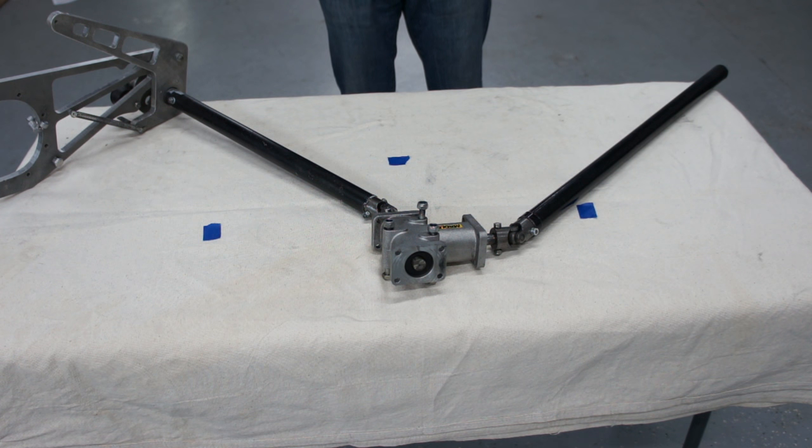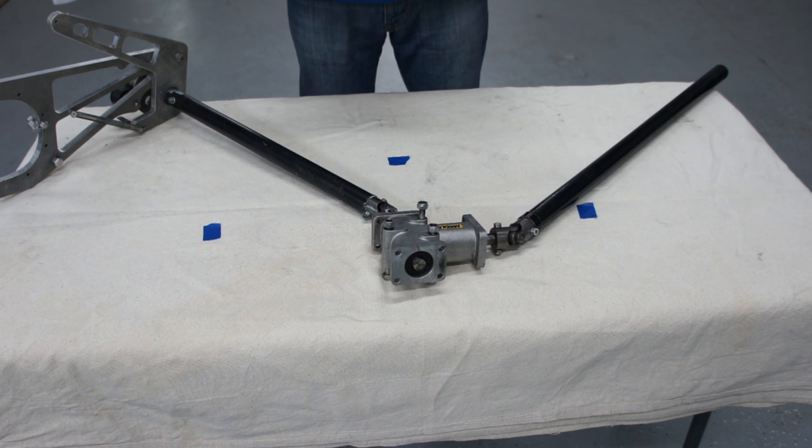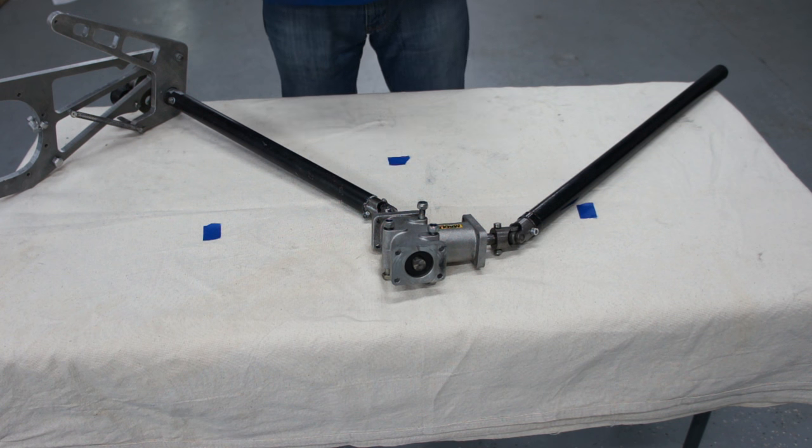One of the questions that constantly is asked of me is what type of prerotation mechanisms we use on our machines. And in simple terms, it is an electromechanical setup. So I am going to give you guys a quick tour of the entire prerotation mechanism. So here we go, let's start.